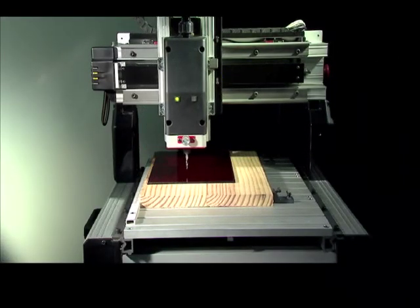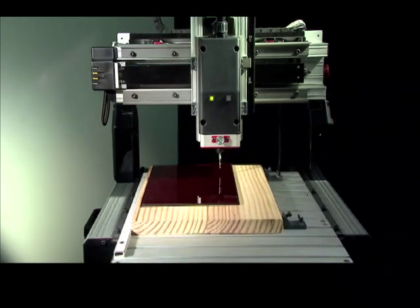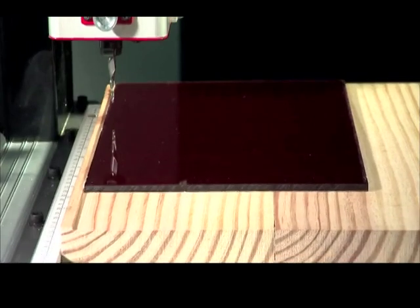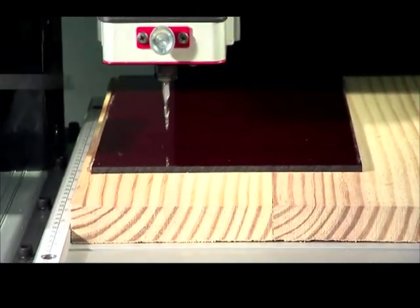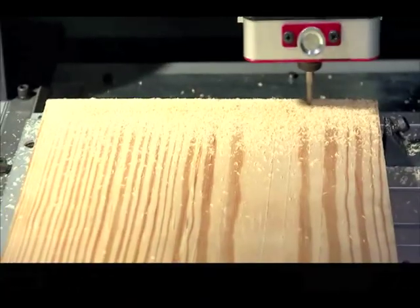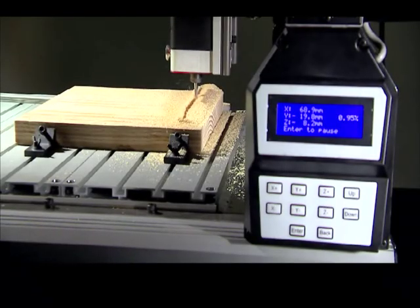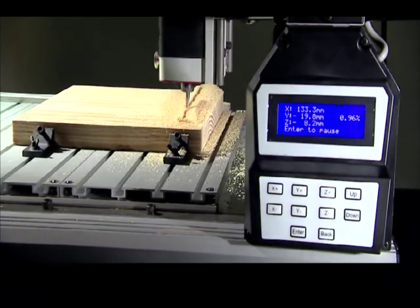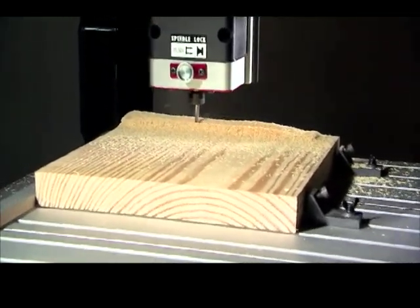The iCarver is especially suitable for small shops, designers and hobbyists. The iCarver provides X, Y and Z axis travel at 13 x 18 x 3 inches. The X, Y and Z axis travels are driven by stepper motors and the spindle is driven by a 15,000 RPM DC brushless motor.